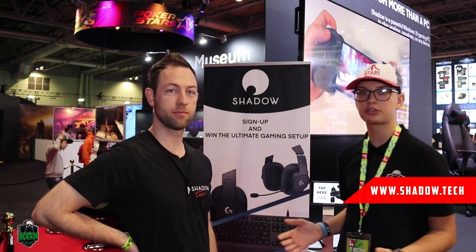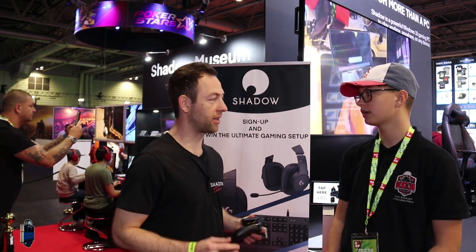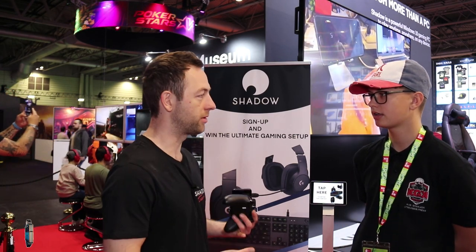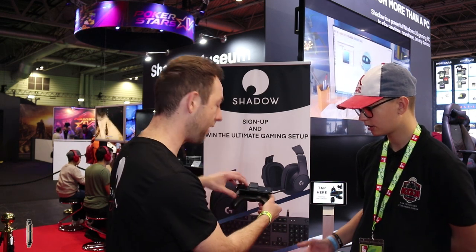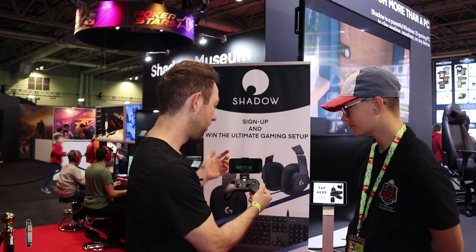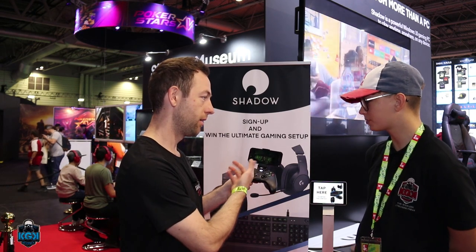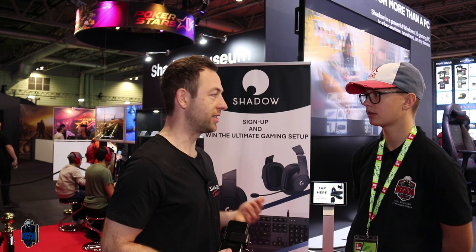This is Mini Kaiser from KHK doing an interview with Shadow Tech. What is Shadow? Shadow is a high-end gaming PC in the cloud that you can access from any device with an internet connection. It turns your smartphone, tablet, or old computer at home into a beastly gaming machine. Right here I have an Android Samsung phone running the new Tomb Raider that came out last week.